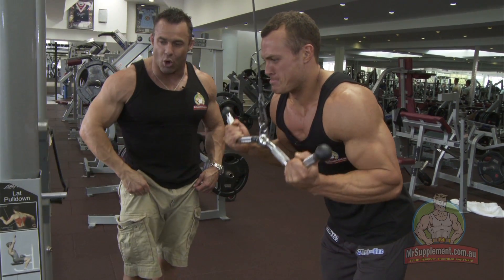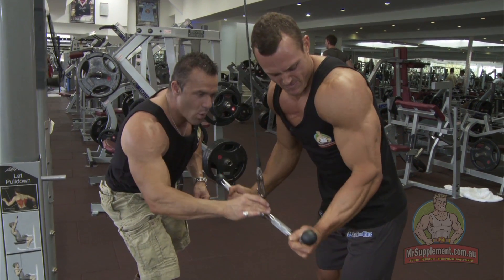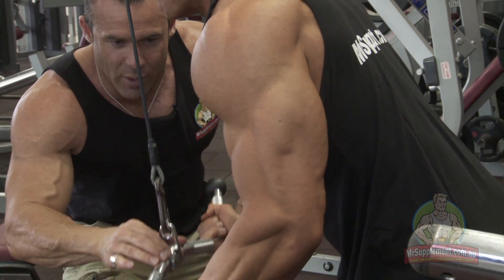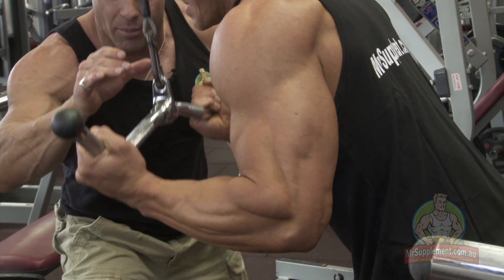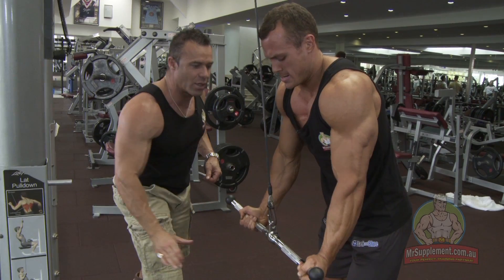Let's go, Nath. Come on, a couple more. Squeeze, squeeze, squeeze. Strong, big, strong triceps. There's one way to number one — one way to the top, mate. Come on. Squeeze, squeeze, squeeze. One more. Come on, I'm with you. Strong, strong, strong. Squeezing, squeezing. Nice. That's the way you do it. Slow on the way up on the eccentric.